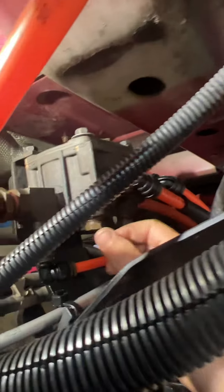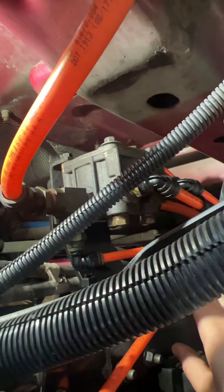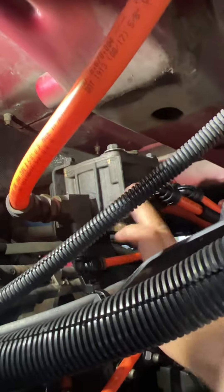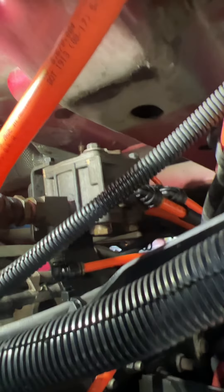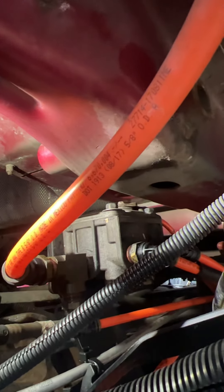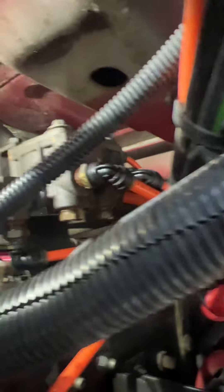But before you replace this part, make sure your fittings and hoses are not leaking, because it might be from your hoses or one of your fittings got loose. Make sure they are tight and nothing is leaking. To make it really easy, just let someone sit on the driver's side and tell them to push the brake. Once they push it, put your hand underneath and around it and you're going to feel the leak.